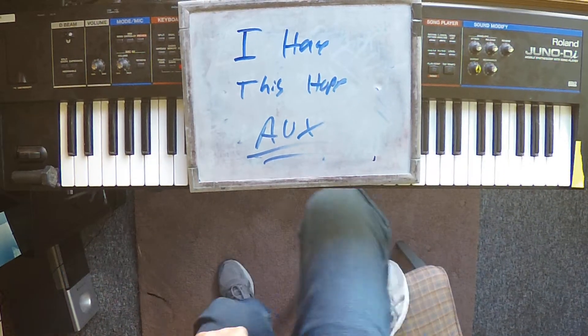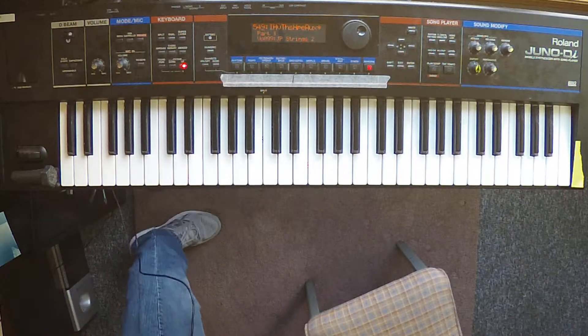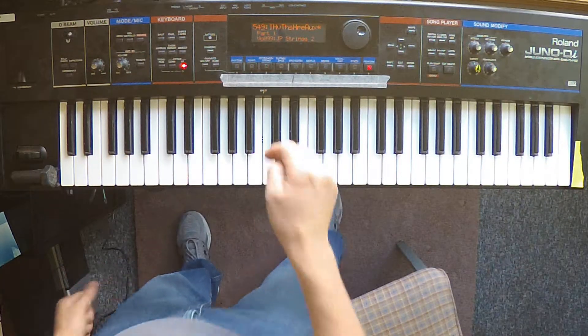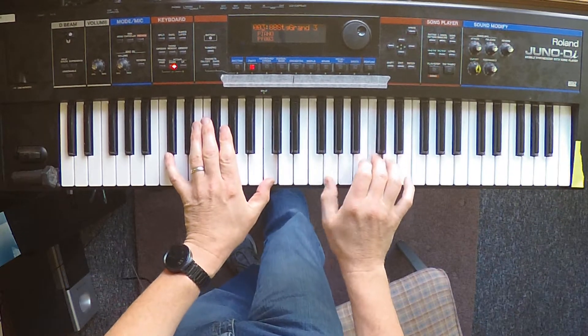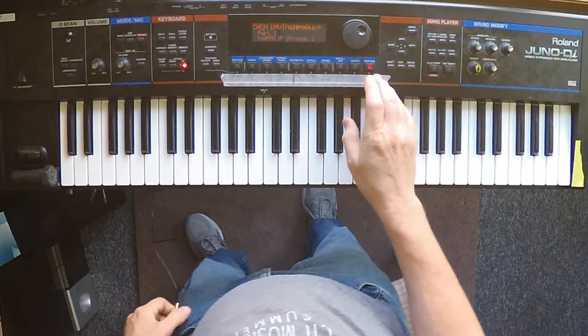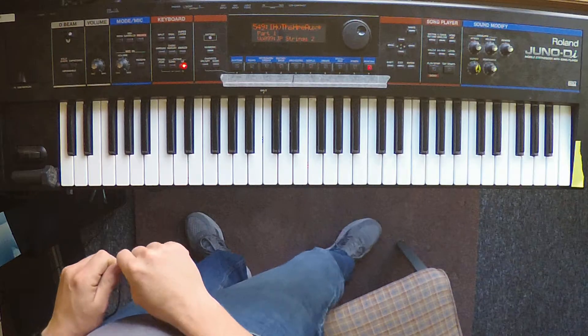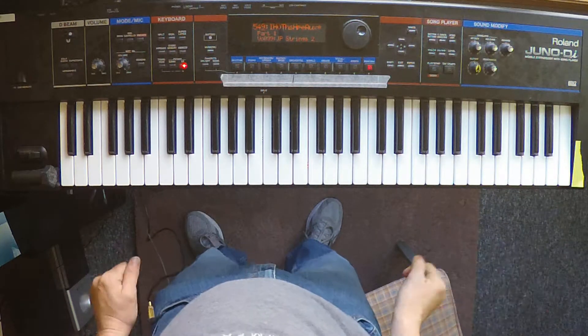Here are the Aux Keys parts for 'I Have This Hope' by 10th Avenue North. This is not the main piano part — the main piano part is just going to be played as written on the sheet music. We have a separate perform set up for all the strings and other auxiliary special effects.